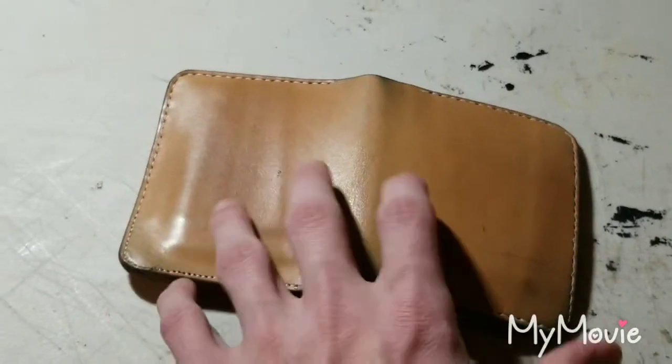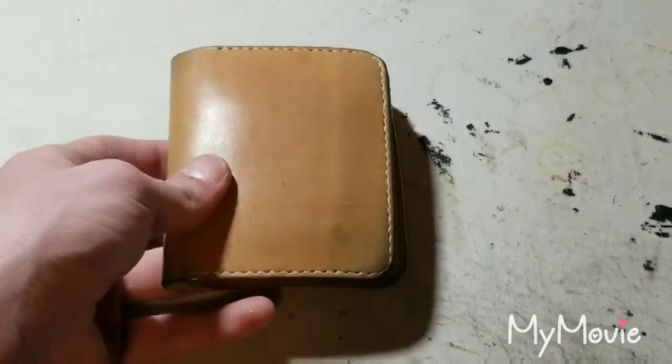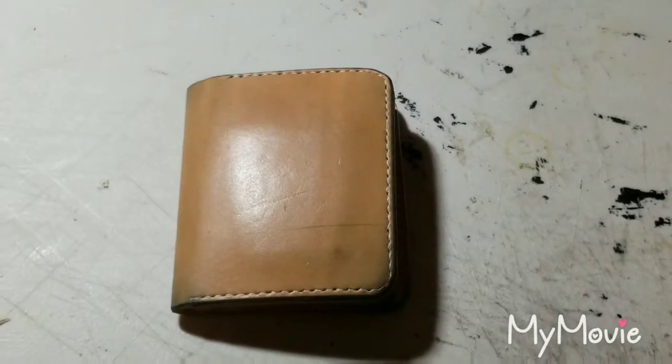All in all, it's still holding up pretty good and pretty strong, no complaints. It's just all in all a really good wallet. I'll go ahead and continue using this for another two, three months and do a third update on that.